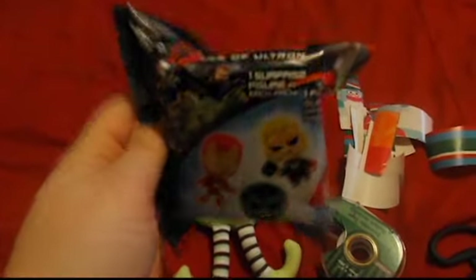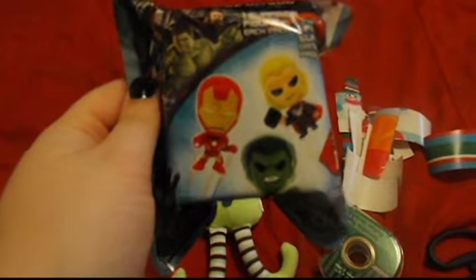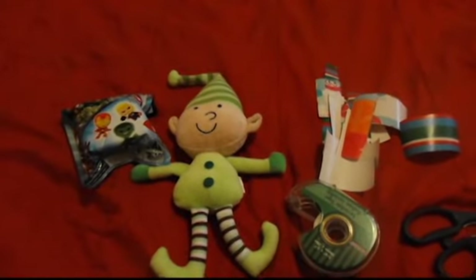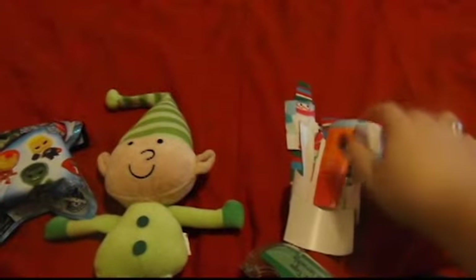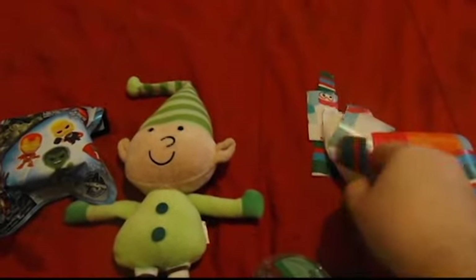Today, instead of a treat, we have one of these — it's an Avengers Age of Ultron blind bag. So inside you can get one of these characters. I think today would be a good day to do a wrapping paper video, so I went ahead and pre-cut just some random wrapping paper strips.